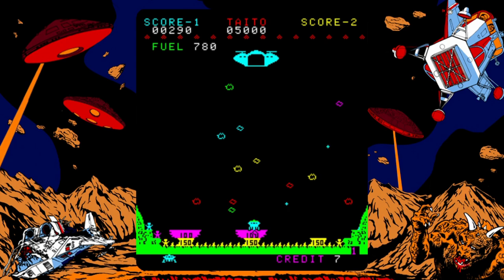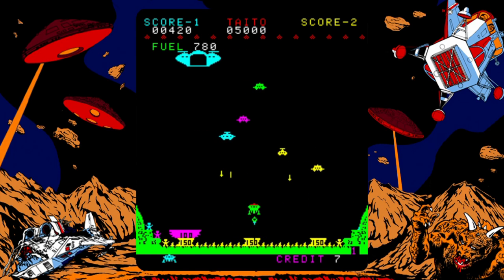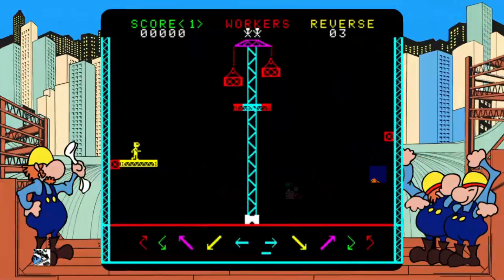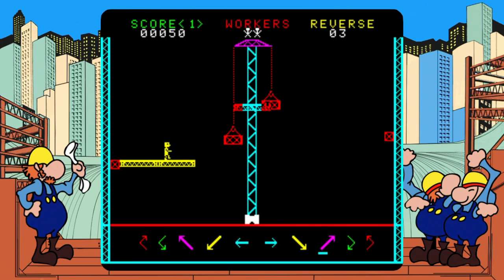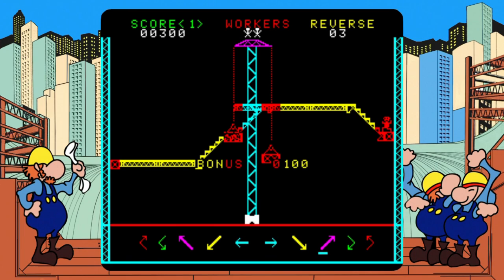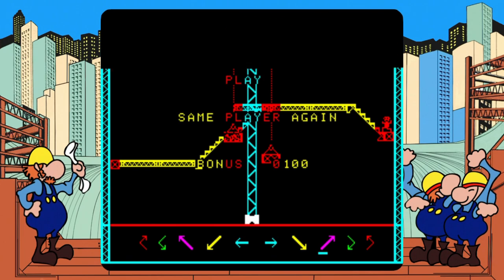Lunar Rescue was released a year later in 1979 and used the same hardware. Your ship falls from the top of the screen and your aim is to land it on one of the several platforms, pick up a survivor and make your way back up to the top of the screen, dodging the asteroid field on the way down and shooting enemy crafts on the way up. It's unsurprisingly very addictive and a welcome addition. Still Worker is next, released in 1980 — a massive departure from Taito's typical shooter game, as what you've got here is a very primitive Lemmings game. Click the direction you want your stairs to go and try to make it across whilst dodging random hazards. I've always found this more frustrating than enjoyable, but it's an important shift in the company's history, and I'm glad it's here.